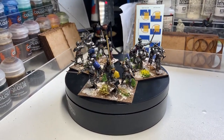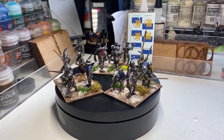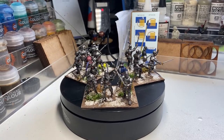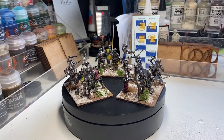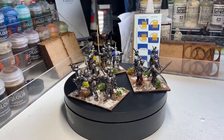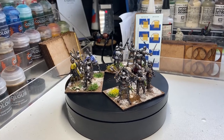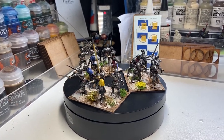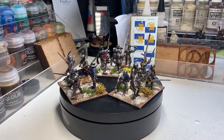And there you have it, all finished. Yes, I know there's a flag bearer there, stood there very much without a flag. But let's just say an editorial error occurred in that I forgot to bring the flag home that I'd printed out on the office printer. No matter. I'm in two minds as to whether to field them as a separate unit or perhaps just as reinforcements to the men at arms, foot knights, whatever you want to call them, unit that I have already.